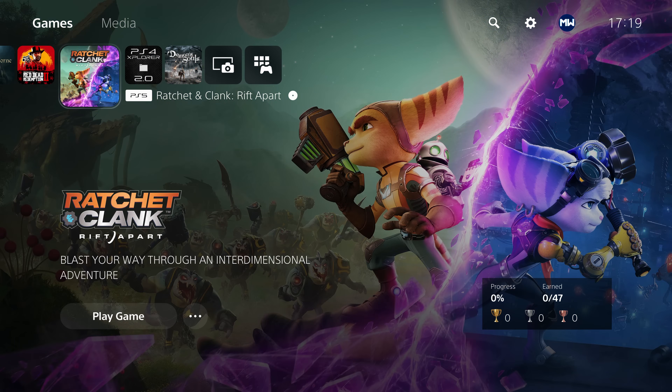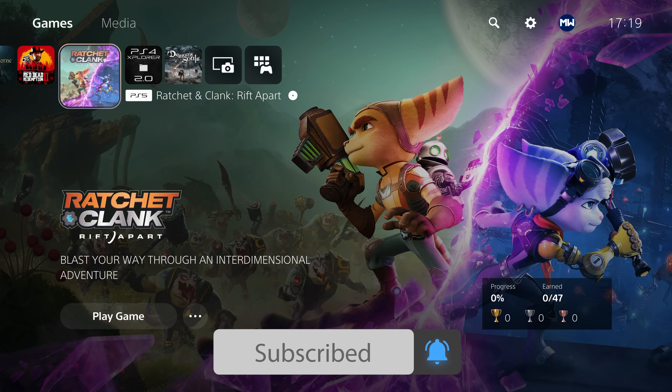What is going on guys, it's Moddedwarfer here. Welcome back to another PS5 tutorial. So in this one, I'm going to be showing you guys how to fully set up the PS5 jailbreak from start to finish.